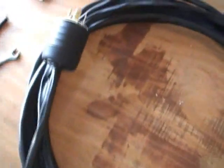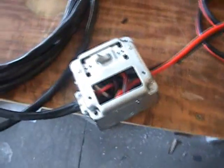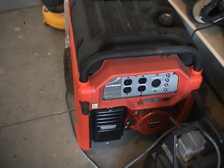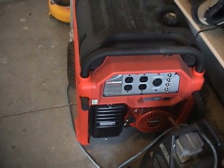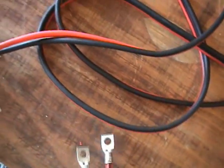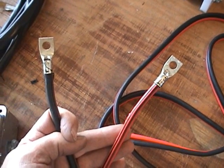I've got a twist lock plug that will be plugged into an 8,000 watt generator, so I'll be able to deliver 7,000 to 8,000 watts to the hydrogen generator. Coming out of the box here, we also have a switch to turn it off and on, and we've got our positive and negative leads that will hook up to the generator.